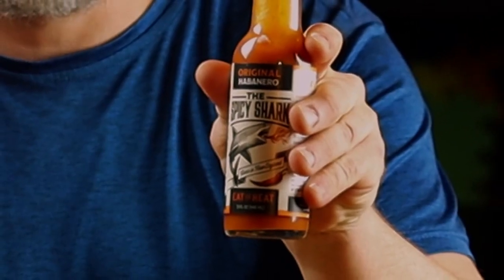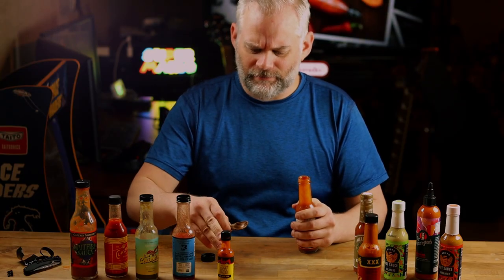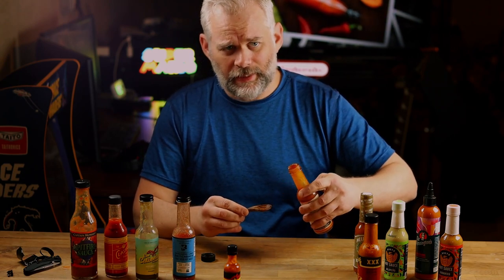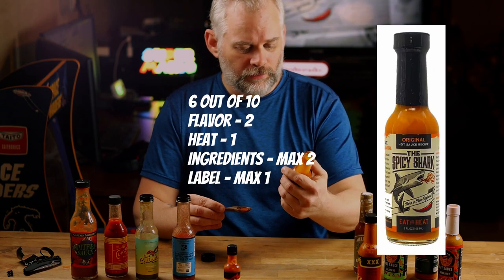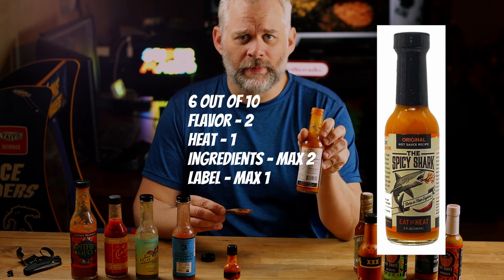Oh, it's coming back. This next one I just did a video on — it's called Spicy Shark, the original habanero. It's pretty dang good. My lip is burning from that last one. This one's super hot — I would say on a heat level it's probably a five, maybe a four. Very great color and flavor profile. It says it's a three out of five medium heat.